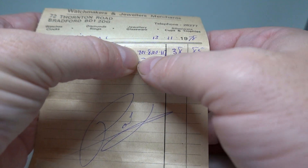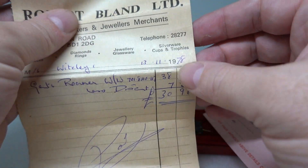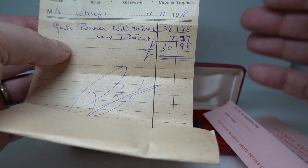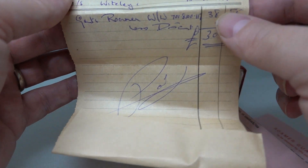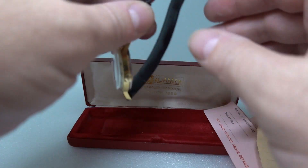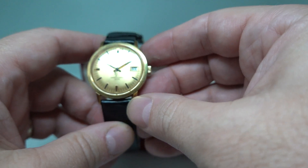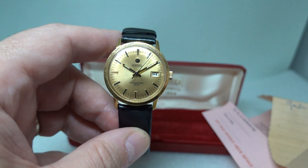Now this model number doesn't mean anything on Google and it doesn't relate to this watch, so whether that's an internal stock number or they made a mistake we're not sure. This all came together so we're pretty certain it's right. It is a Gents Roma wristwatch. It would be odd for it to be different, especially when you consider the originality of this — and that's what this watch particularly is.